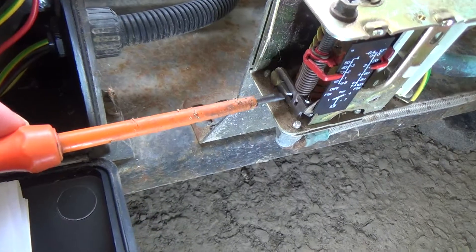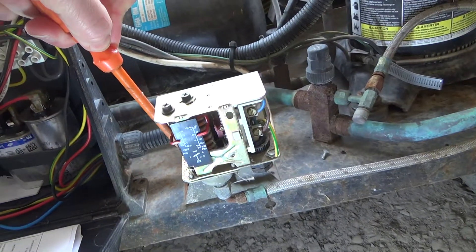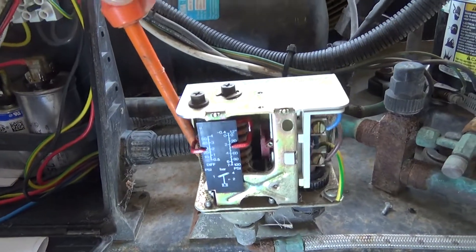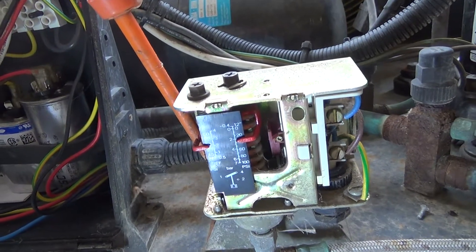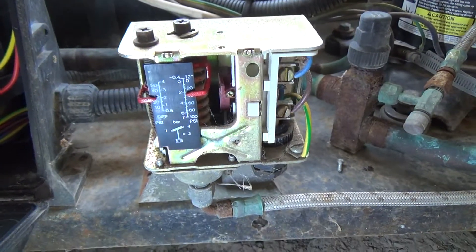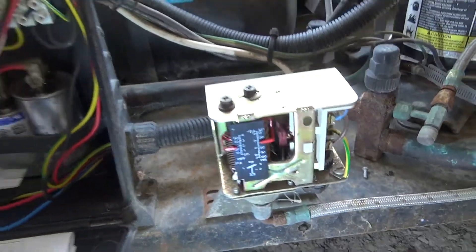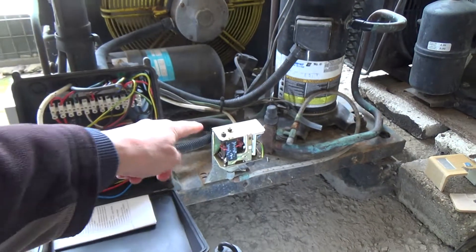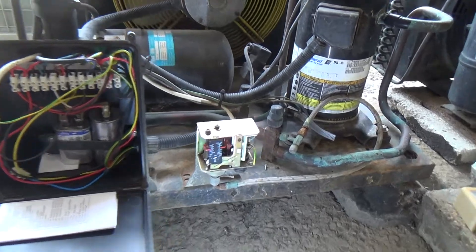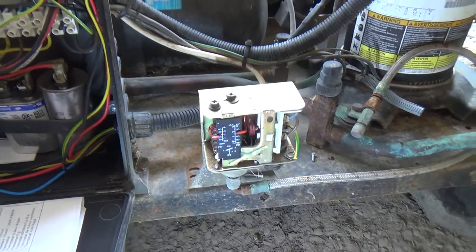That bit there is on the bellows. If I push that down, you can see that piece that it's actually making — that should be on now because that's all the way over. So something's gone wrong in there and that switch is now working opposite to how it should do, which I've never seen one do before.